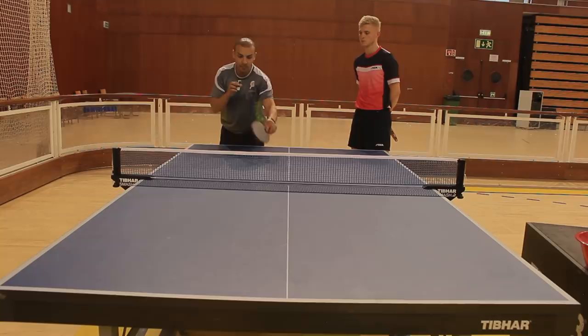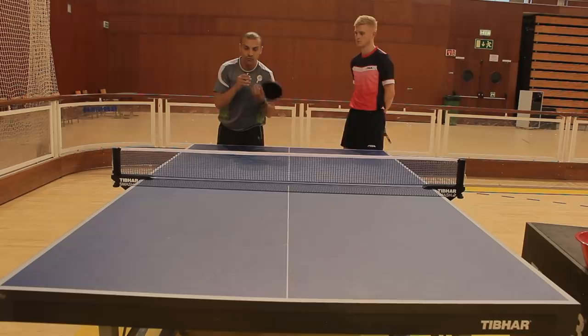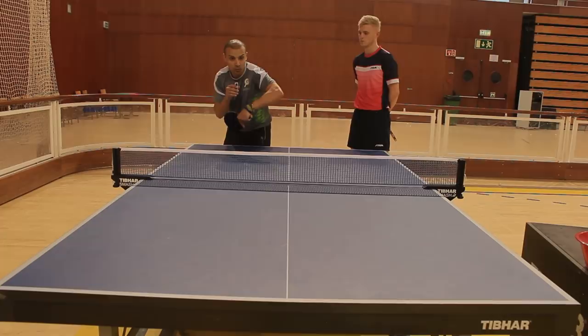To execute this shot with real aggression and energy, you must make sure that you capture the ball at the top of the bounce and then you can get a little bit of extra spin and speed.